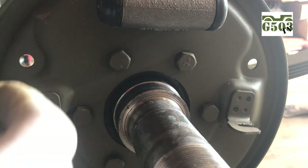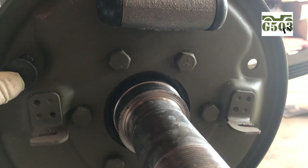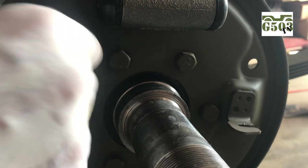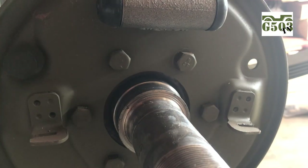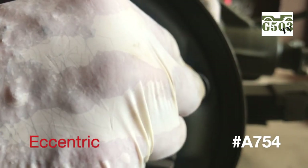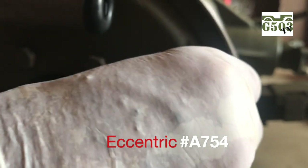Here we have the cam — the top adjusting cam — and that just goes into the hole on the backer plate. You'll insert it through there and on the back side you will use the lock washer and the nut. I'll hand tighten them for the time being and keep the lower point of that cam towards the outside of the brake shoe so I can get the brake shoes on easily. You need two of these — they are part number A754 and are listed as brake eccentrics.